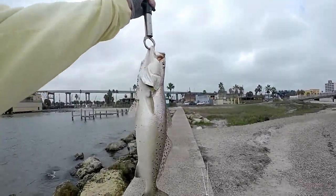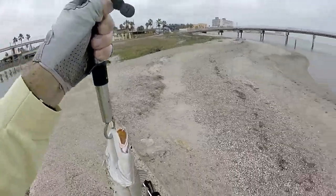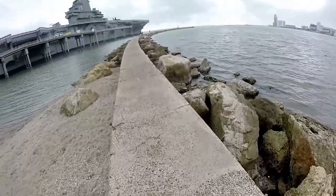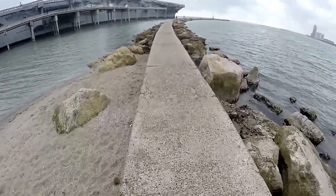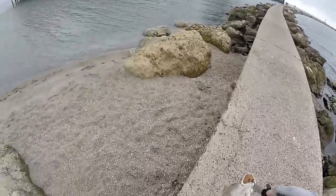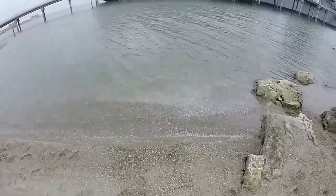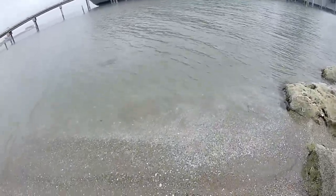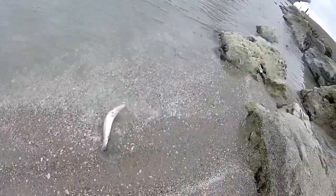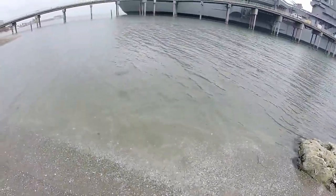Wow, boy you talk about healthy — I'm healthy, that's healthy! Alright buddy, hang on — help's on the way, help is on the way, okay me amigo. There you go, head for deep water, there you go.